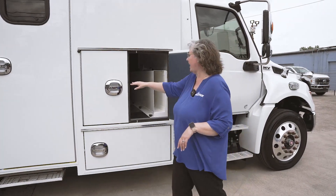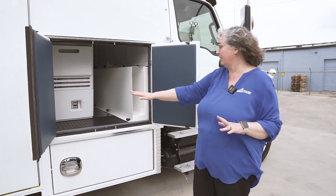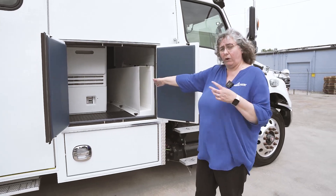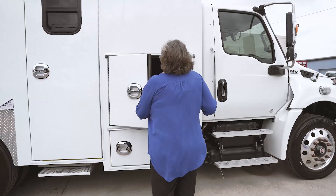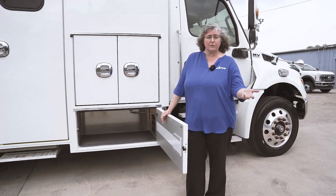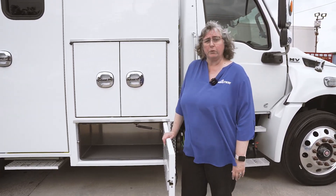On this side, we added two access doors, giving you access to the scanner for anything that needs to be done mechanically. You also get a backboard storage compartment — you can put a scoop and two backboards into this compartment for easy access at curbside. Additionally, we have another storage compartment down here that we didn't have before. The luxury of the 15-foot unit is you get extra curbside storage, great for tight city spaces where you can put frequently used items.